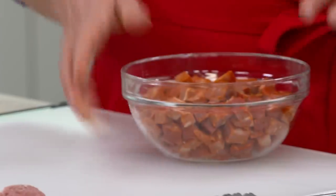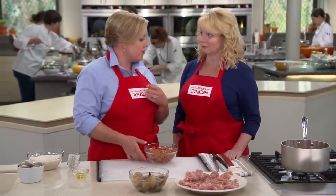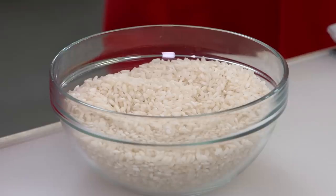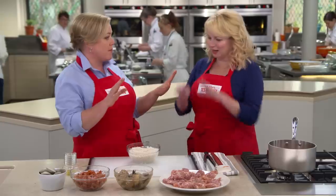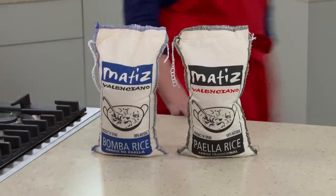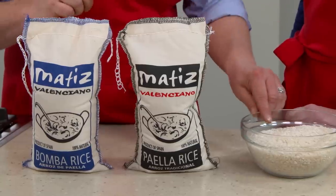We're also going to add a pound of Spanish chorizo — it's pre-cooked, spicy, and will add great flavor. We're also adding a pound of little neck clams; just rinse and scrub them to make sure there's no sand on the shells. And lastly, we have arborio rice, which is from Italy, not Spain. Real paella uses medium-grain rice, and arborio is a great stand-in for the traditional Bamba or Valencia varieties that can be hard to find in supermarkets.